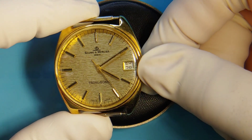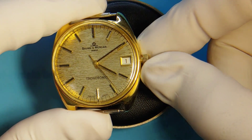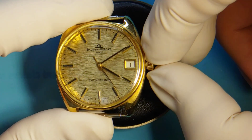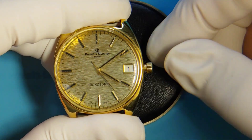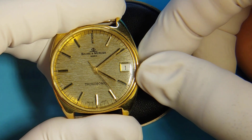This beauty has a case made out of 18 karat gold, but unfortunately it's not working and I will show you the cause. On a quick inspection, we notice that when trying to move the hands clockwise, the seconds hand moves as well.